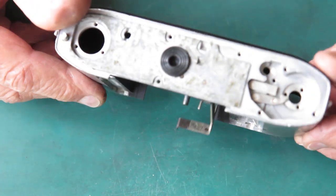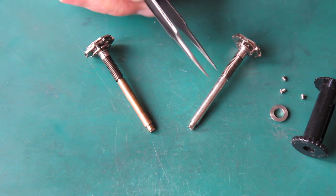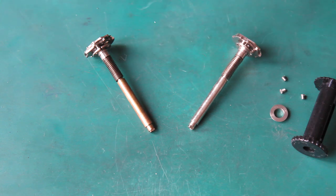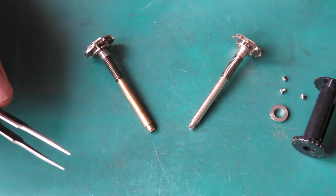So that's our release lever and lock lever in place in the body, and now we can deal with the film advance shaft. Here we have our first difference between the two cameras: camera number one has a nickel-plated shaft, while camera number three's shaft is brass — it hasn't been nickel plated.